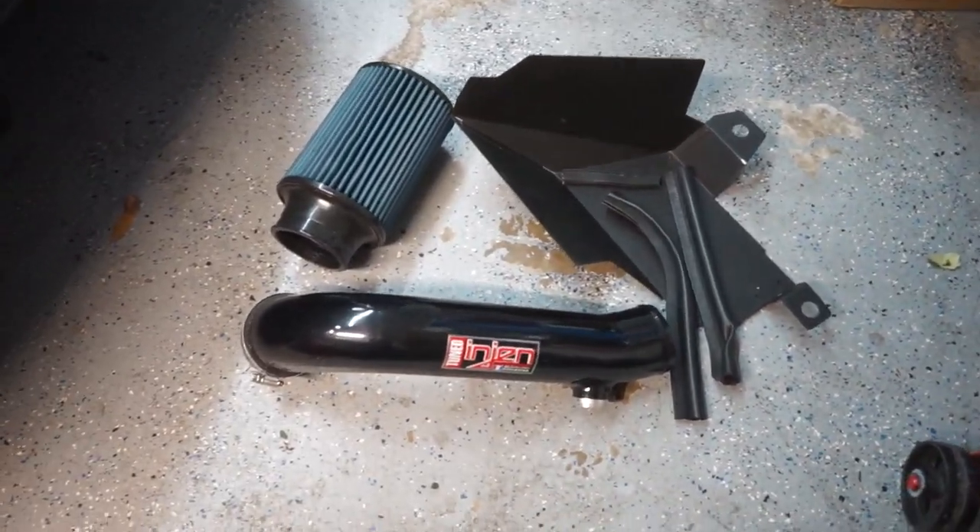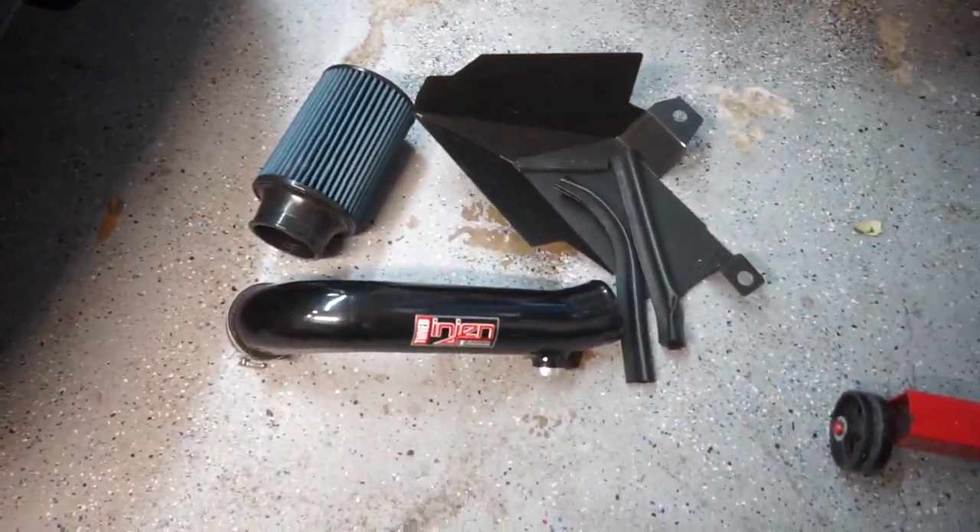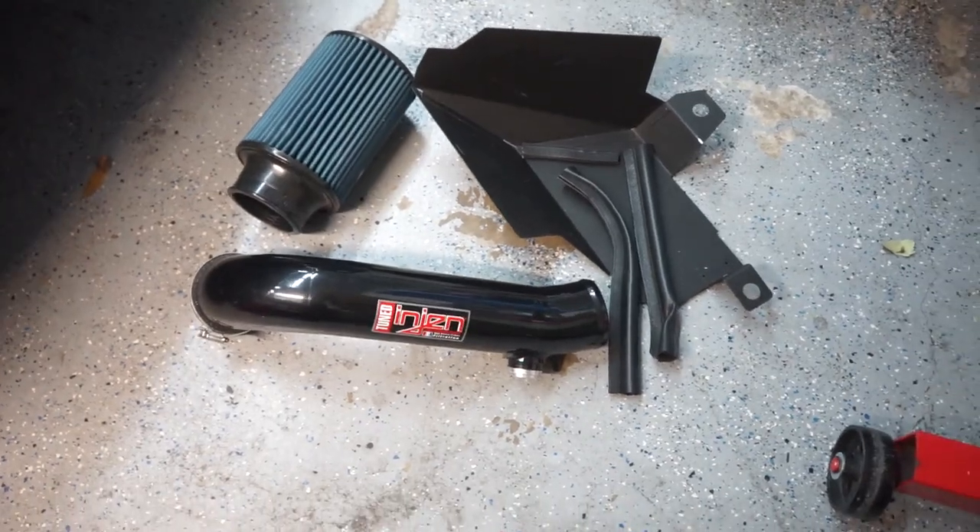We've done quite a bit of modifications to the intake on the GTI, and today we are pretty much changing up most of that — except for the air intake ducts we've done recently. I was cruising around on eBay, and I found something I couldn't pass up: a used gen intake for the Mark 7 GTI.